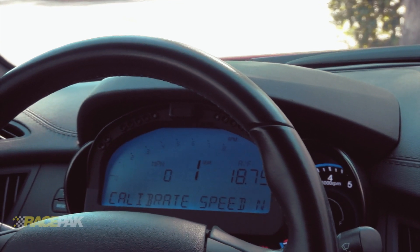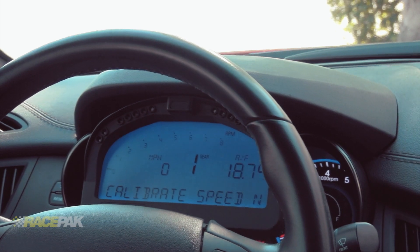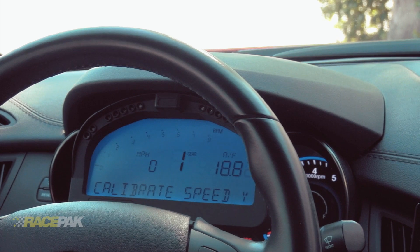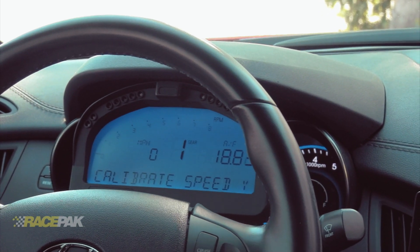Button one — calibrate speed is showing on the screen, currently set to no. Enter a short press on button two to toggle from no to yes. All right, it's on Y for yes. Now we get to safely drive the vehicle at a steady rate of 40 miles per hour. All right, let's go.